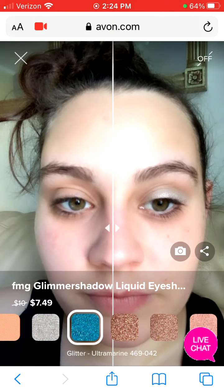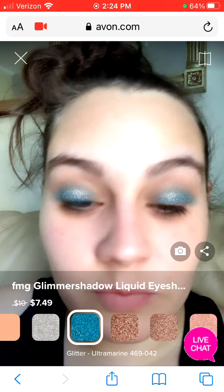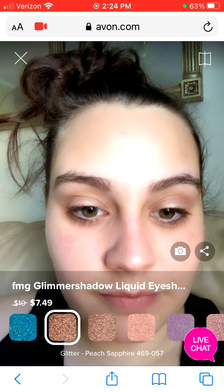So if you haven't already played around with the virtual try-on tool, go onto the website and play around with it. Even if you're not going to make a purchase, or if you just want to see what it looks like, just go on the website and kind of check it out.